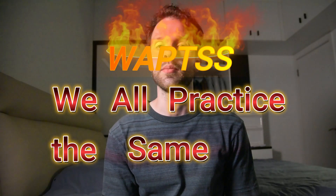Folks, I hope you're doing well and welcome to episode 4 of What's, aka We All Practice the Same Stuff. If you don't already know what the series is, every two weeks I'm going to give you a new exercise that we can all practice together. If you haven't already, make sure to check out episode 1 of the series where I go into more detail and you can learn how to make the most of it.